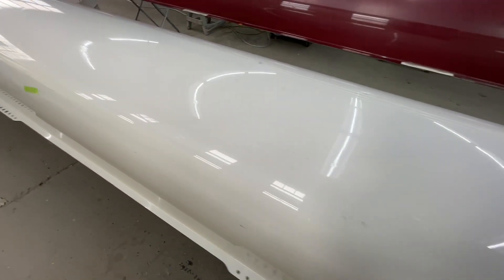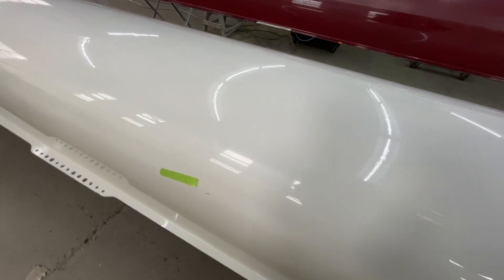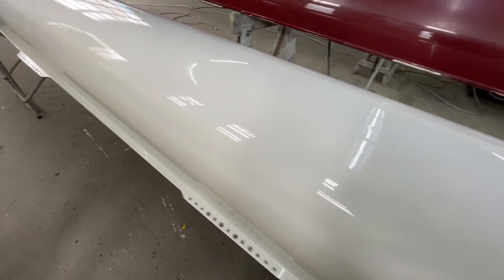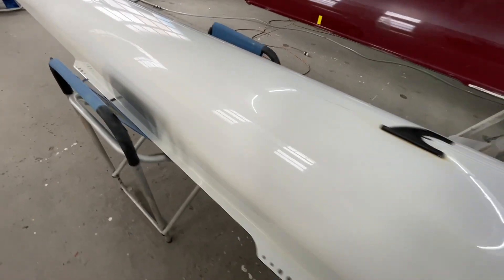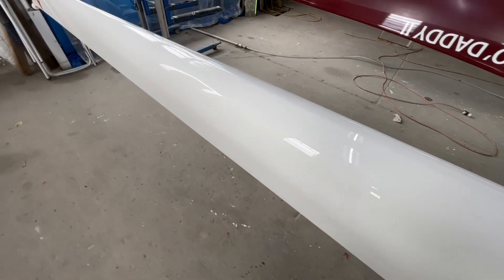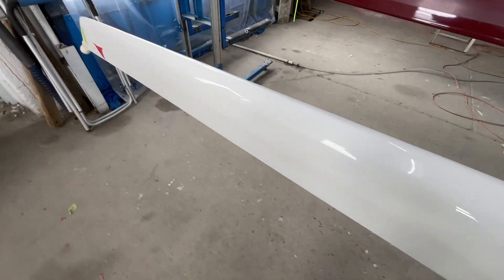There are scratches here and there, but like I said, the main thing it came in for is the stern section, and all this other stuff is pretty minor.